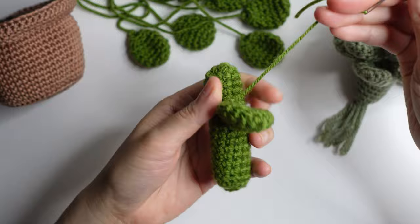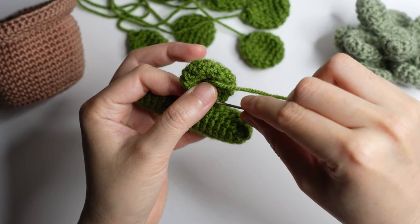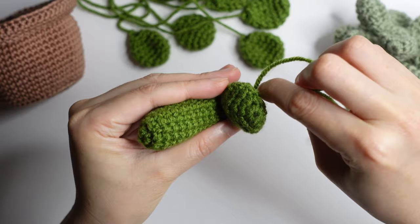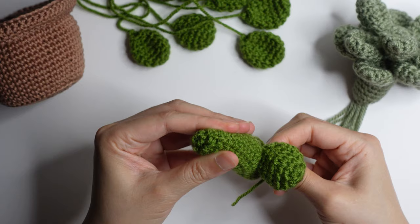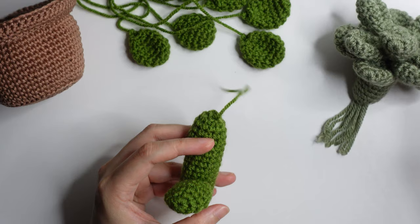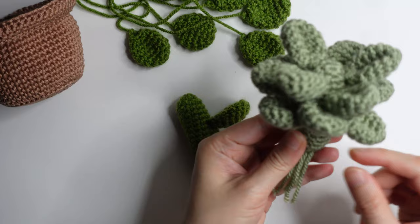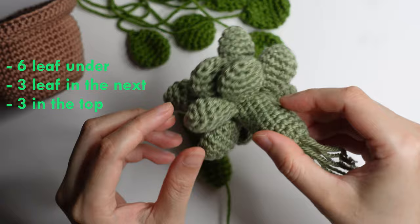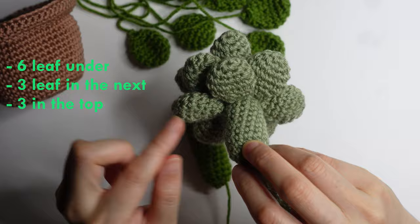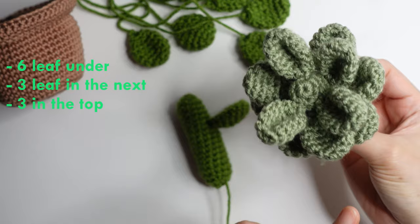From the top going to the under, going inside under, and pull on the under of the stem. You're going to make 6 leaves on the bottom layer — 1, 2, 3, 4, 5 and 6. Then on the next layer you will do 3 leaves, and then on the top you have 3 leaves as well.